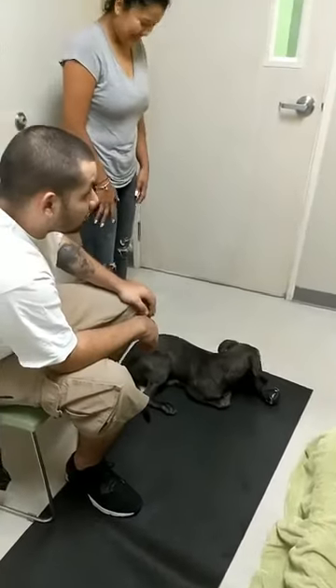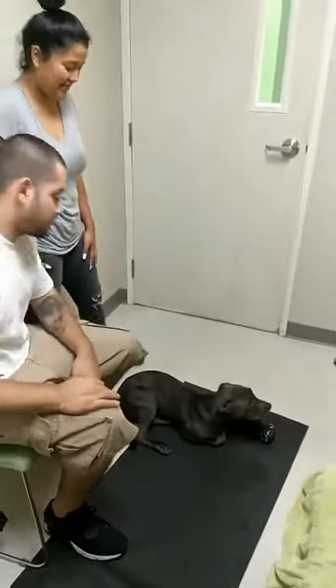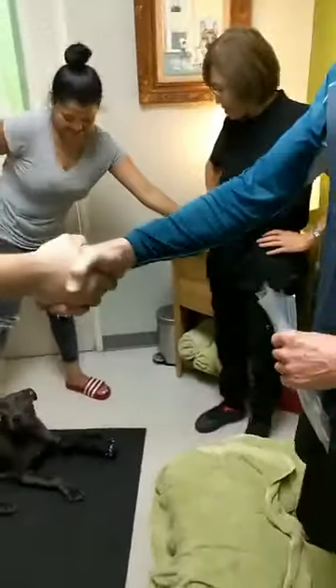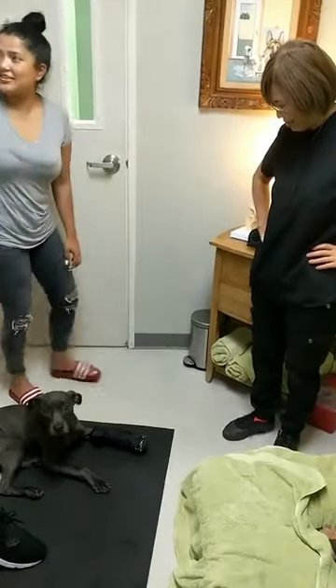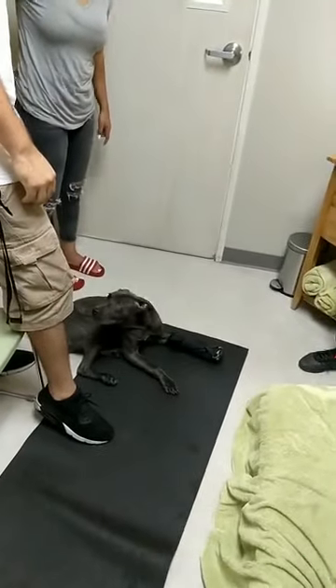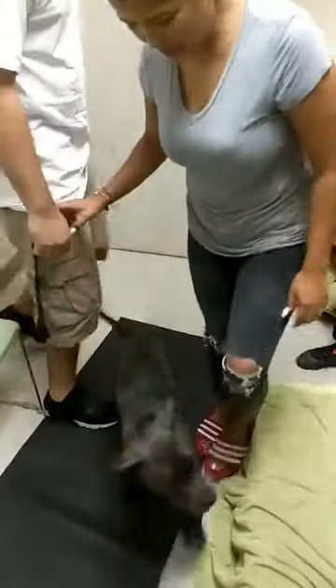Good job! Okay, we're ready to go. Thank you, thank you — you're ready! Come on, let's go. Good boy, there you go. He's using it the right way, so that's good.